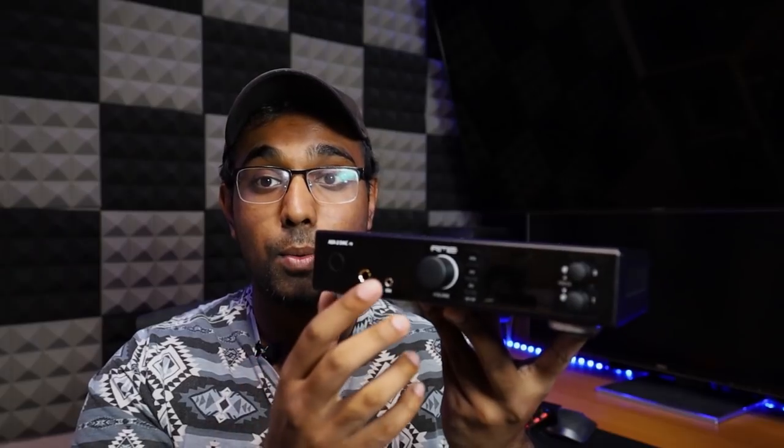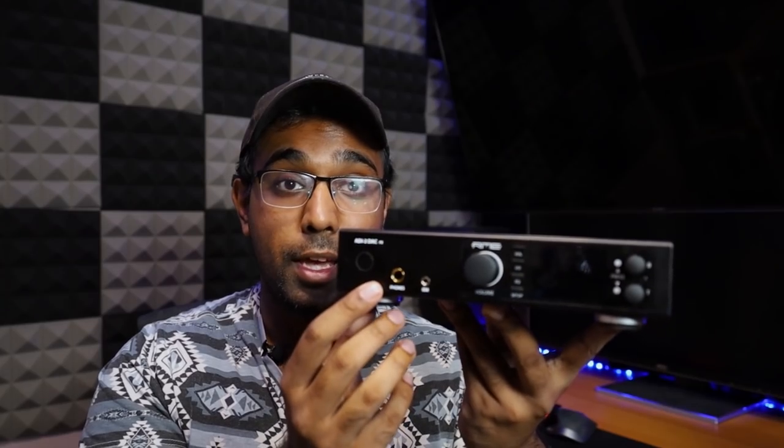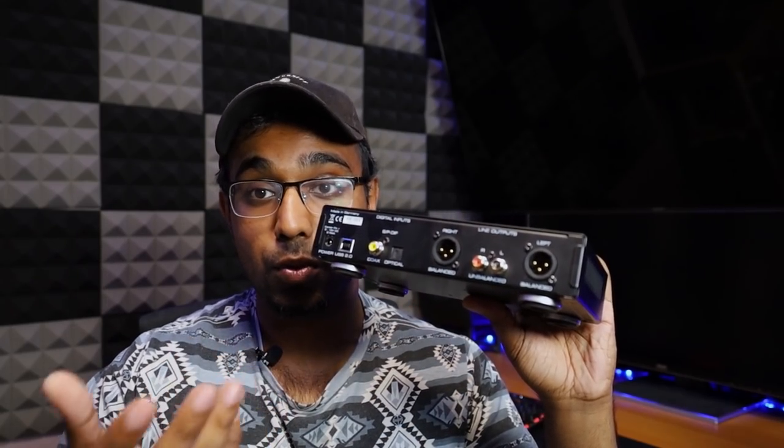Now what is RME? Well, RME is actually a pro audio company. They make a lot of high-end pro audio gear, and the ADI-2 that I have right here is their trickle-down, audiophile-friendly version of their ADI-2 Pro. The difference between this and the Pro is that the Pro has a bit more features and everything is XLR. With this unit, you have a 3.5mm IEM low-power output, a quarter-inch headphone out, and pre-outs with regular RCAs and XLR balanced outputs as well.